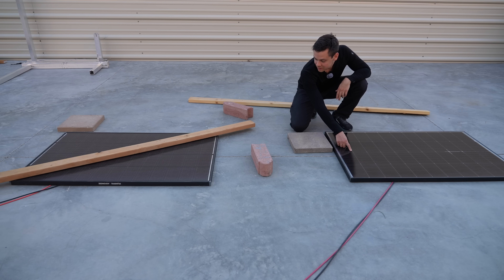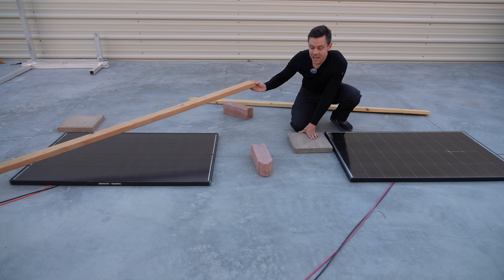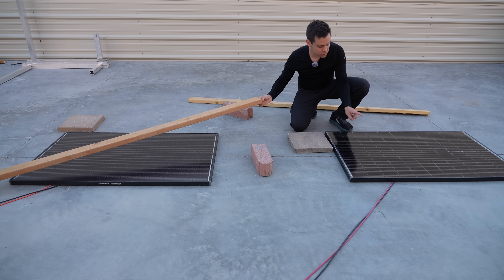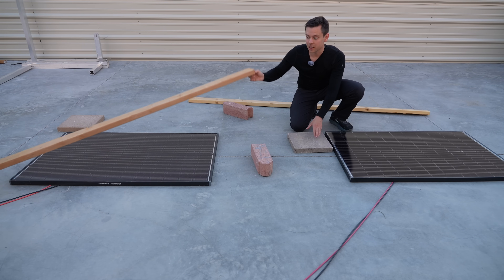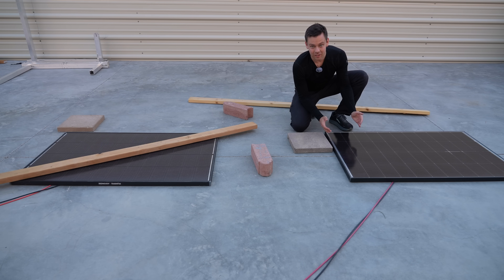They look the same — I think these are the same cells. I was surprised the shade test didn't reduce output as much as I thought on the traditional panel; it didn't cut it to zero. So even with a traditional panel, a shadow from a pole or something won't do much unless it shades an entire cell.